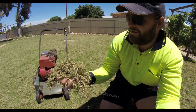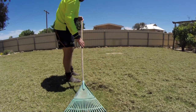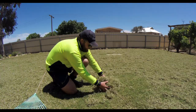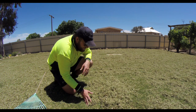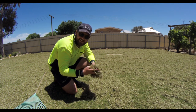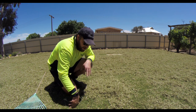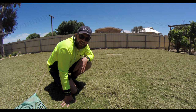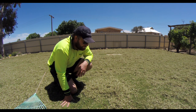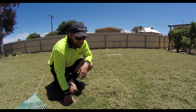Piles and piles of thatch — and that's just one pass. It's amazing. So I'll get the normal rotary mower out — that poor thing just gets thrashed — and I'll scoop all this up, mow it nice and short, and then have a look at the areas that I'm going to have to top dress pretty heavily. This is going to be a lot.